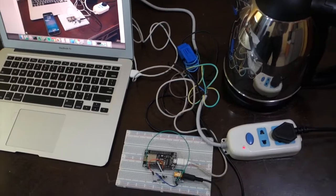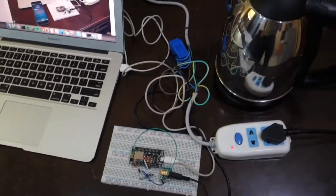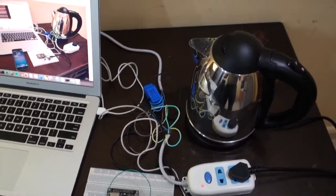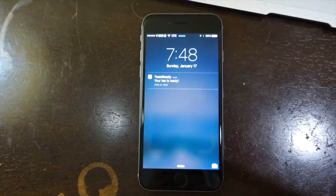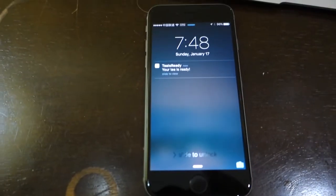I'll just turn it off manually, at which point it stops using current. And then you can see it sends a push notification to my phone saying your tea is ready.